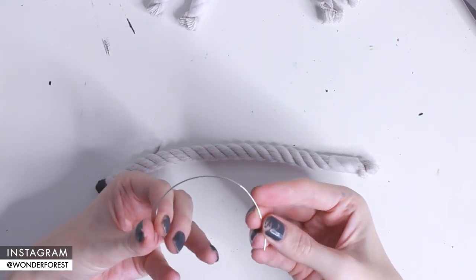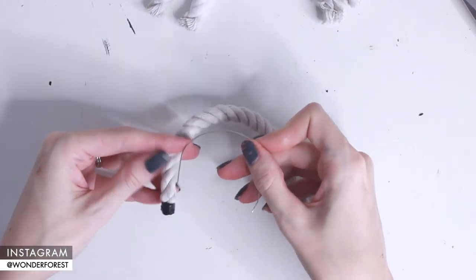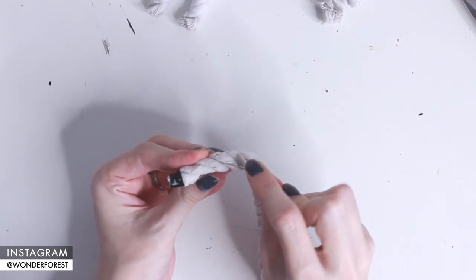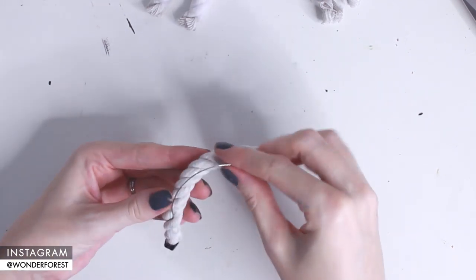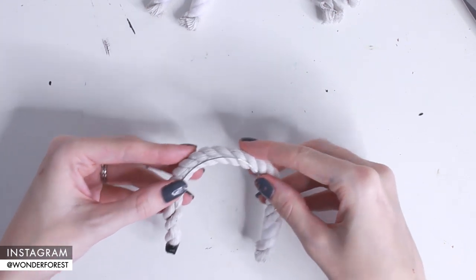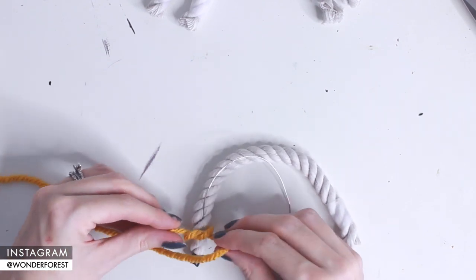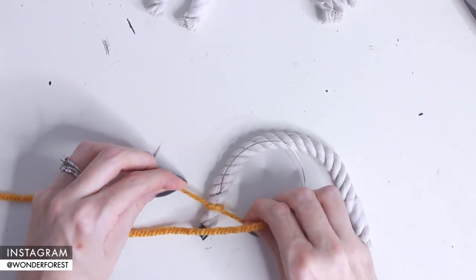Starting from about an inch to an inch and a half above the end of the rope, I'm just going to try to tuck the very tip of the wire into the rope because we don't want to poke anybody's fingers with the end of the wire — I just like to hide it within the rope itself. Then all you have to do is shape your rope around the wire. I'm taking my first color of yarn, a mustard yellow, and tightening the wire to the rope using a simple knot.